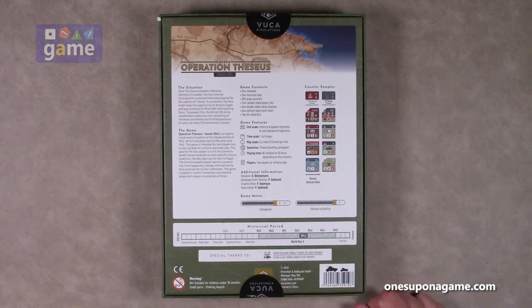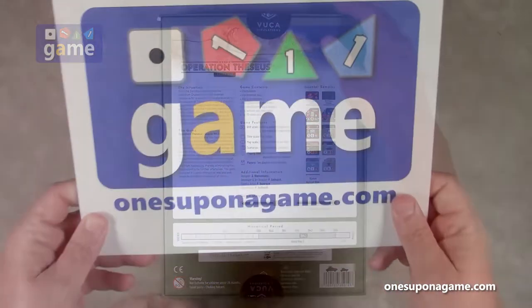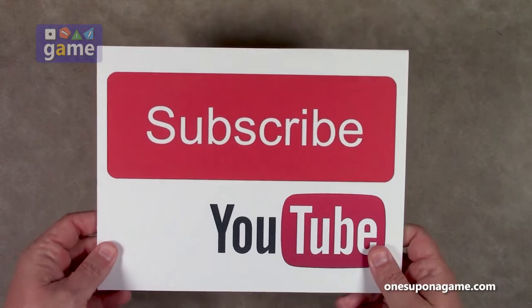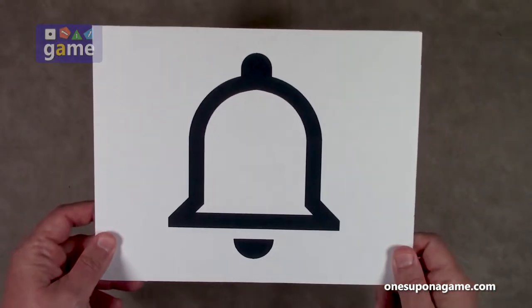Let's crack that seal and see what you get inside. If you're enjoying these videos, be sure to give us a like and a share. Don't forget to subscribe and click the bell.